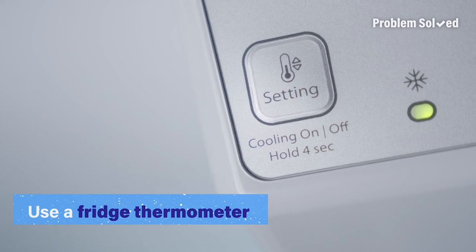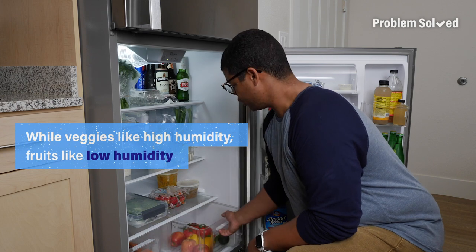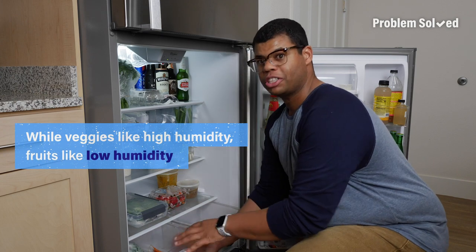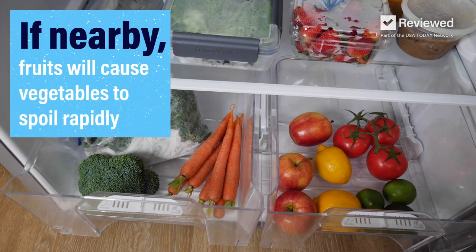Purchasing a fridge thermometer can help you know the exact temperature of your fridge. Take advantage of the crisper drawers in the refrigerator, and also keep your fruits and vegetables separate. Fruits emit ethylene gas that can cause vegetables to spoil more quickly.